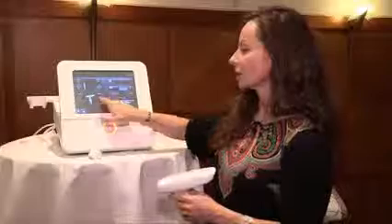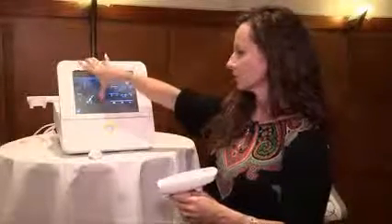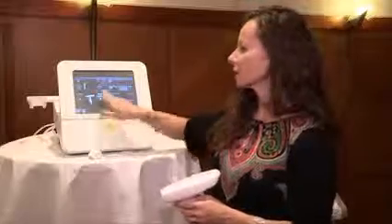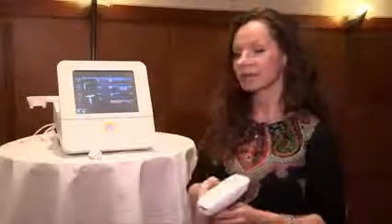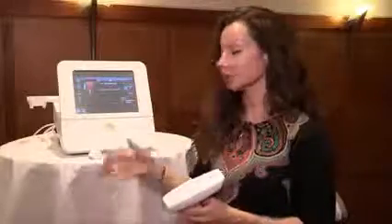The system is very simple to use. You select your applicator by scrolling through the system, choose your energy settings, then press the ready button and start firing.